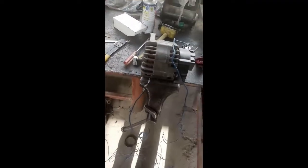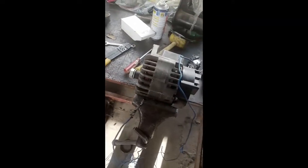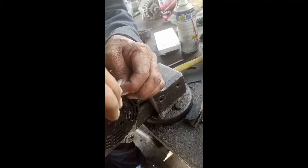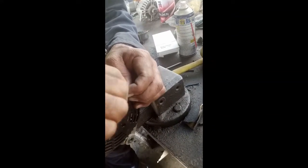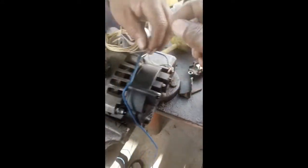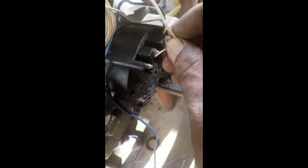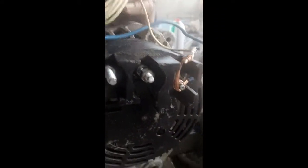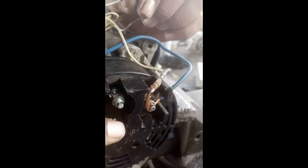One side of the lamp will connect to the positive side of the battery, and the other side of the lamp will connect to D plus. When the alternator is in the off position, our lamp will be on, and when the alternator is running, this lamp should go off. If this condition is met, then our alternator is good.